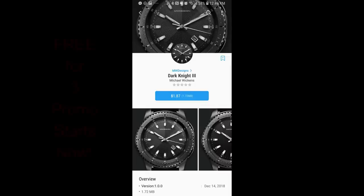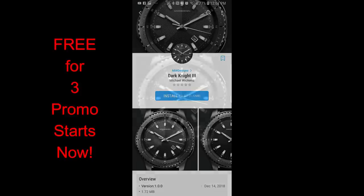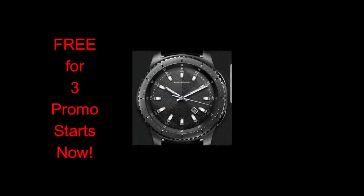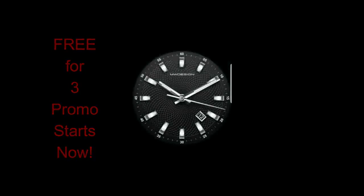Hey Jibber Jab family, welcome back to another review and another one of my Free for Three promos. If you're not familiar with this promo, it's where I partner with a developer to select one of his watch faces and then he switches it from a paid version to a freebie, but for three days only. Today's free watch face was generously provided by our friend Mike Wickens from MW Designs.